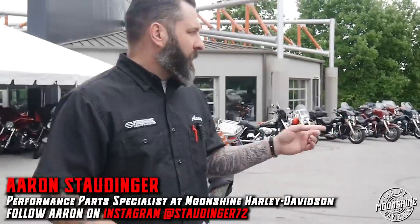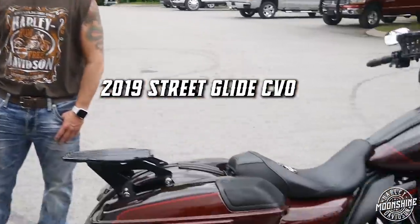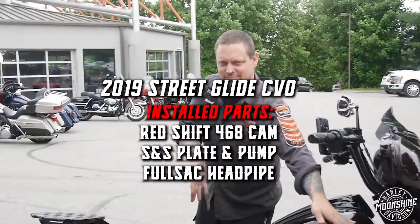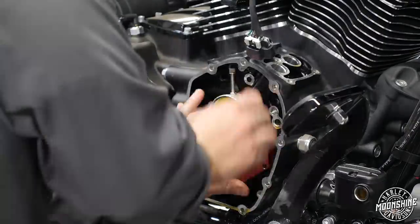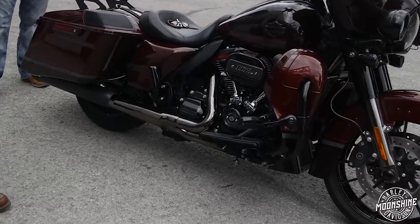Aaron and Mike here with Ashley. He came here from Conroe, Texas to have a little motor work done to his bike. He's got this beautiful 2019 Street Glide CVO. We installed a Redshift 468 cam, S&S plate and pump, and we tuned it using a Thundermax that already existed on the bike. We also installed a full sack head pipe and connected those to his existing Cobra mufflers.